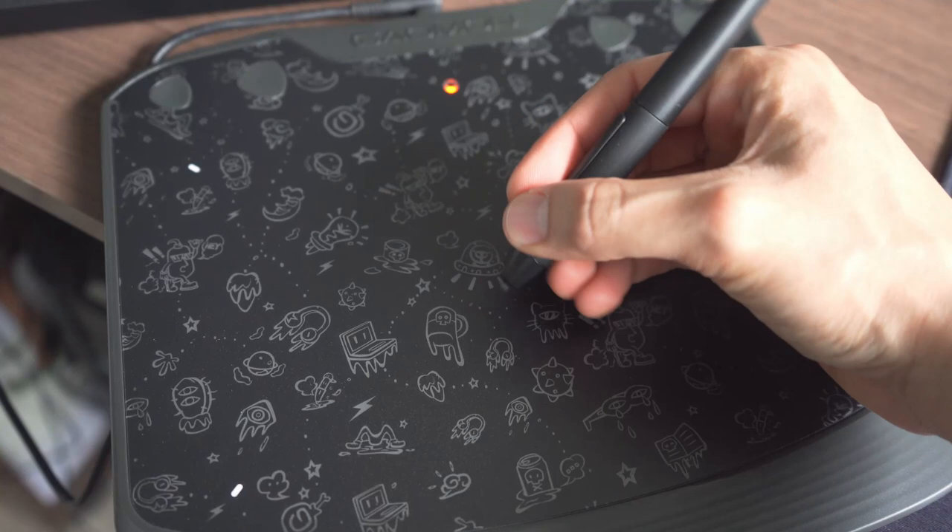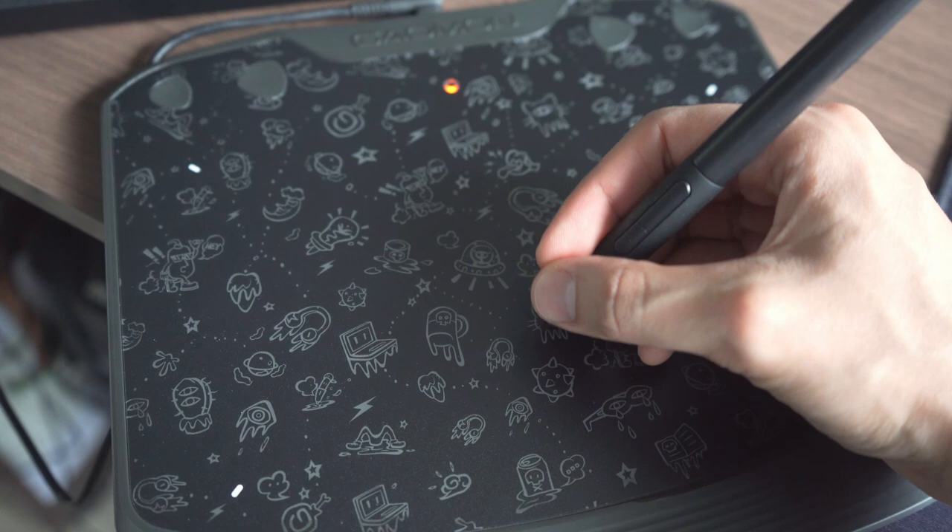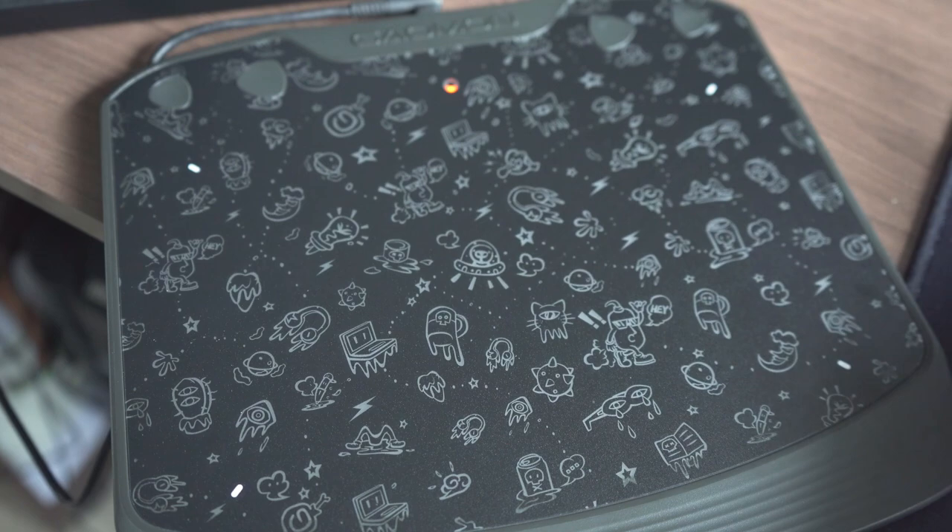The first time I tried it I encountered some problems with the pen pressure, but after contacting Gaomon they updated the driver for the tablet, and things seemed to work pretty well after that.